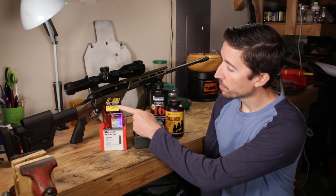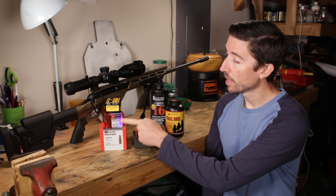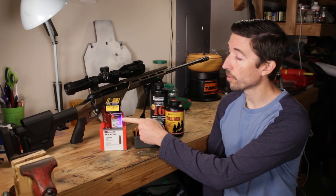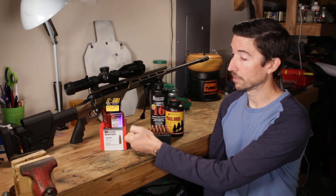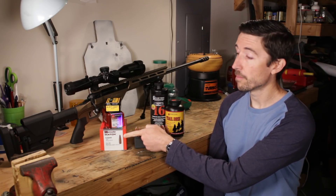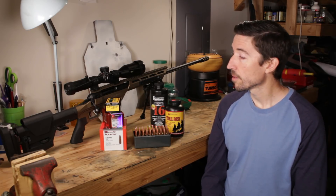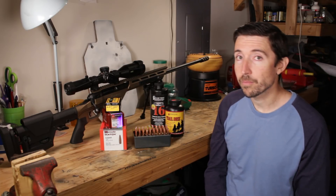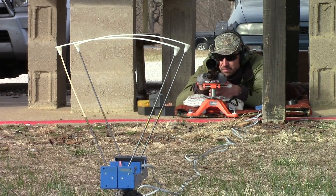We'll be showing off some Speer Hotcore 140 grain — these are flat-based spirepoint bullets. We have Hornady ELD Match, 140 grain, which are going to be really slick. And then we have the Hornady BTHP Match, also 140 grain, which I'm going to be working with most. So we have similar weights across all of these. We're demonstrating Alliant Reloader 16 powder, which as far as I can tell in my testing is just phenomenal powder.